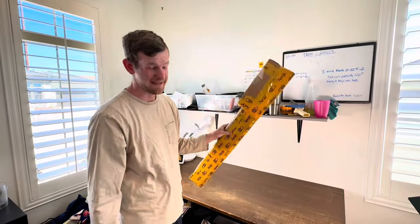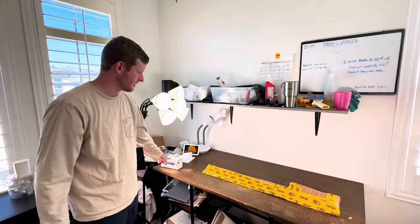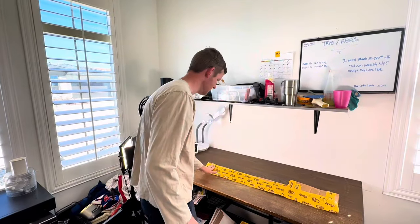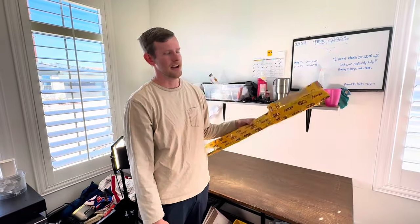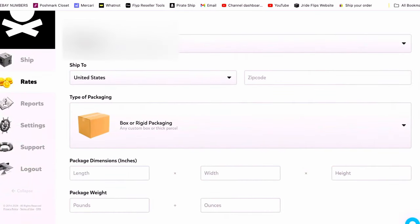This is what it looks like all wrapped up — it's good to go. I ship out about 50 golf clubs a month using this method. You're just going to print off your label, slap it anywhere on the box, and this is going to go anywhere from $9 to $13 across the country. Now we're going to head over to Pirate Ship. This is a free account — you don't even have to put in a credit card. Go to the rates page and put in the dimensions of your package.